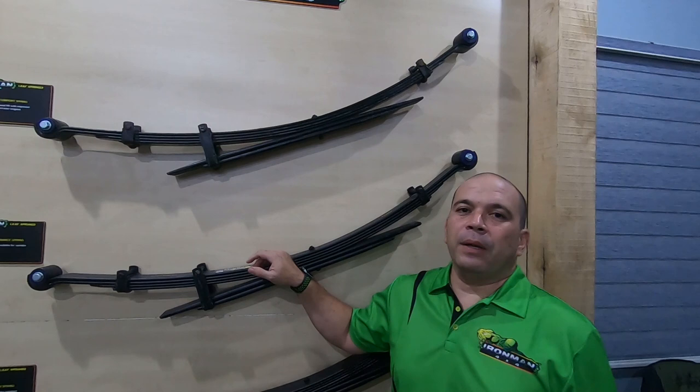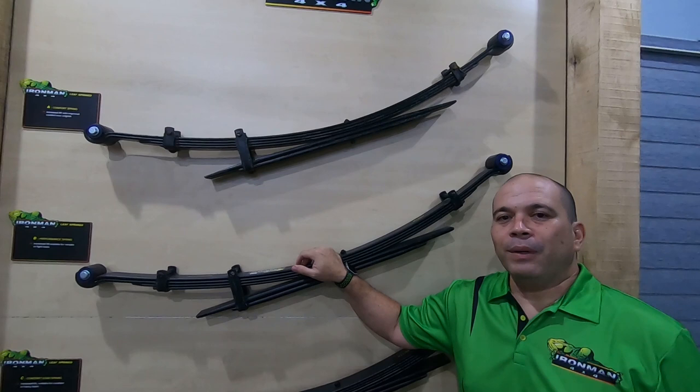Welcome everyone to Ironman 4x4 Superstore. We are at the leaf spring wall. We are making this video to try and explain what the different load ratings on the spring mean.